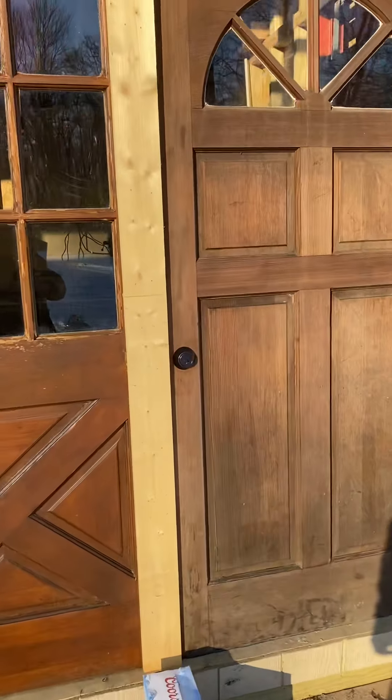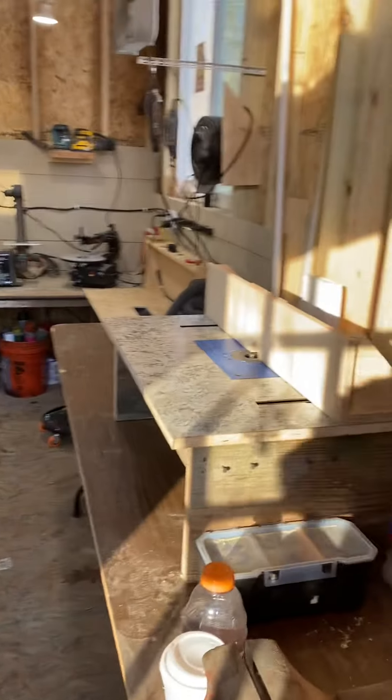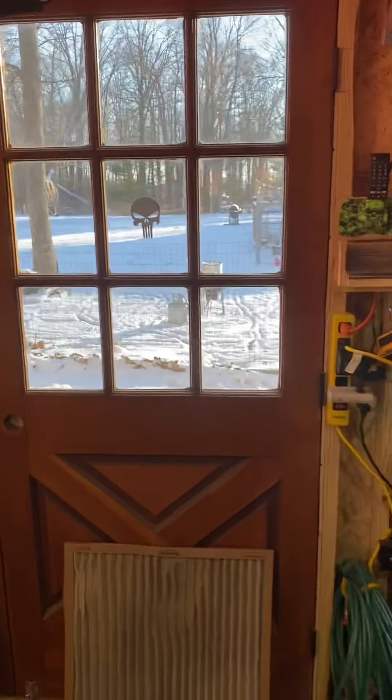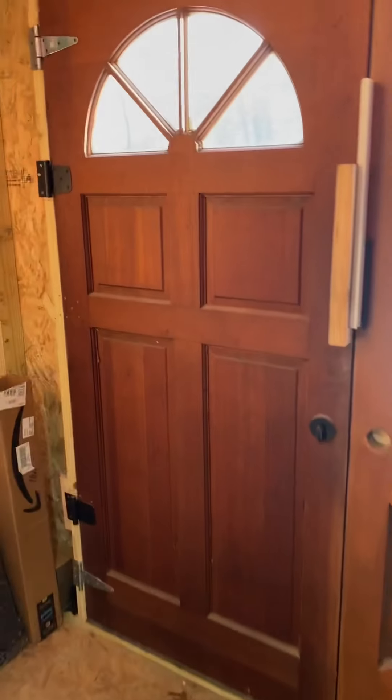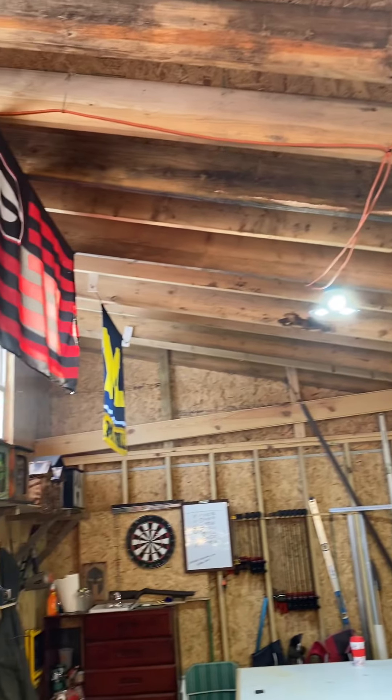I had some time, figured I'd do a quick shop tour. These are some doors I had left over from a job a long time ago — figured I'd throw them on. I built this just under five grand. It's 16 by 24, 12-foot ceilings on this side, eight-foot ceilings on the other side.